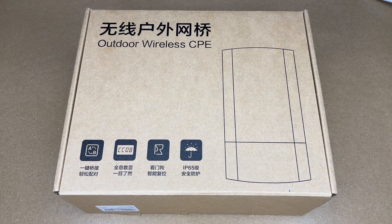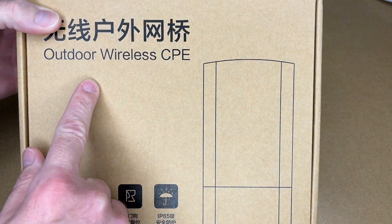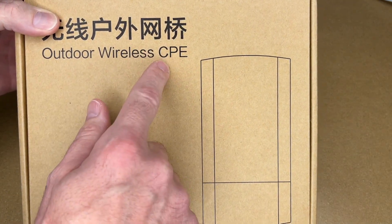Welcome. In this video I'm going to be taking a look at this UV CPE 58G outdoor wireless point-to-point bridge. This was provided to me by the distributor, but they're not compensating me for this video and they're not reviewing it before I post it. If you find this video helpful and want to purchase one of these, I'll put a link in the description on Amazon, and if you use that link it helps me out a little bit and doesn't cost anything extra.